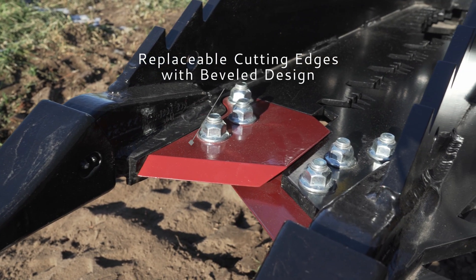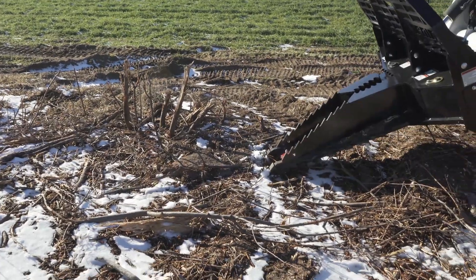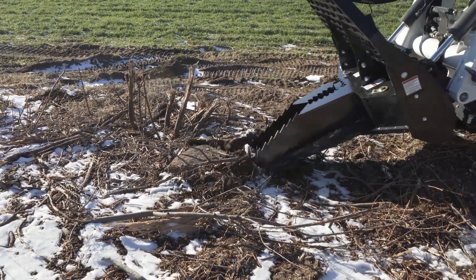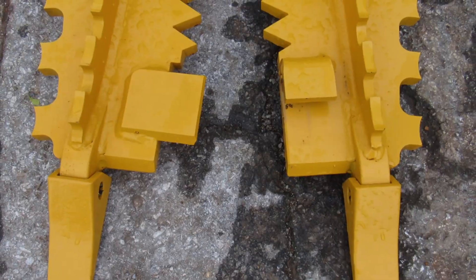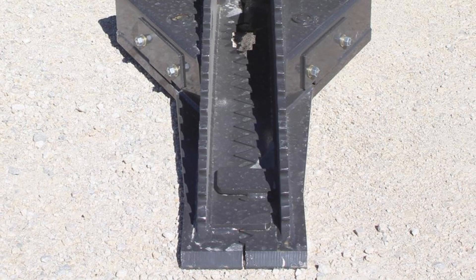The puller features unique replaceable cutting edges with a bevel design for punching through hard soil, cutting roots, and grubbing trees with ease. Other pullers' front edges are more difficult to replace and won't dig into hard ground as easily.